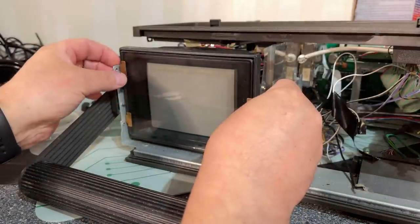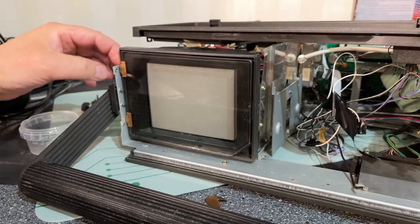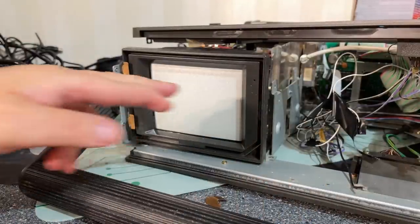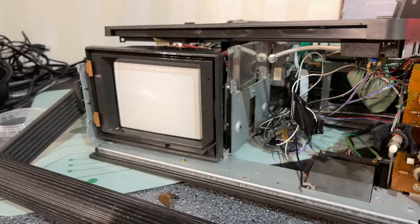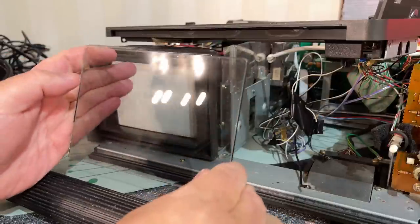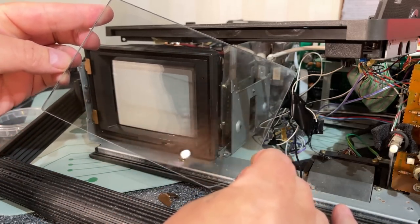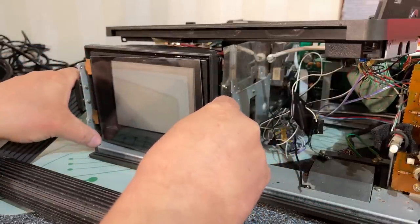Before finishing, I cleaned the screen glass. The glass has metal clips — pop them off and remove the glass. It was quite dirty inside. After cleaning, the edges of the glass seem a slightly different color, but that's fine.